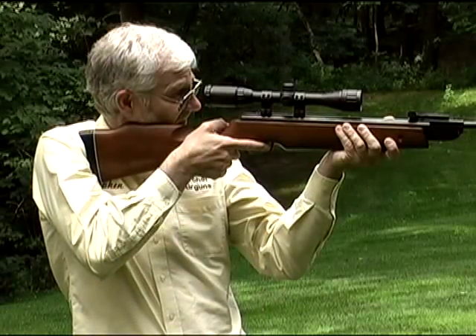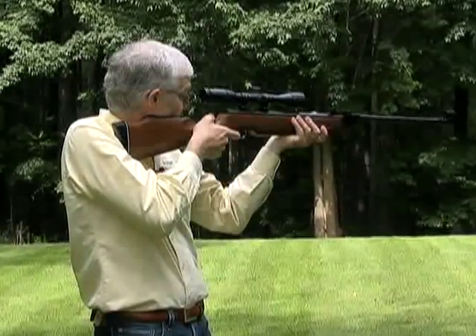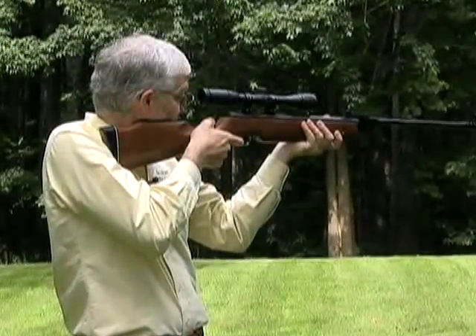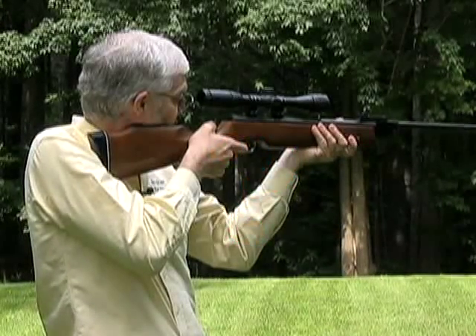But why? Firearms should be held tightly, and so should other types of air rifle, such as those powered by CO2 or high pressure air. So why not spring air rifles? Well, it's to do with recoil. A spring air rifle produces both back and forward recoil, and it's this factor that causes such problems to accuracy if the gun is held tightly.